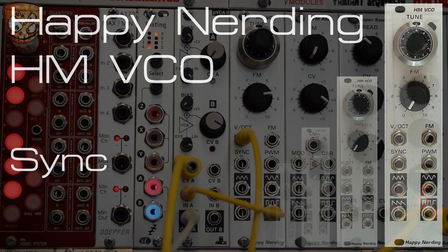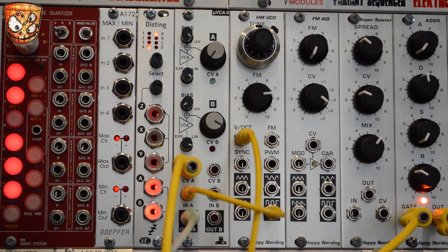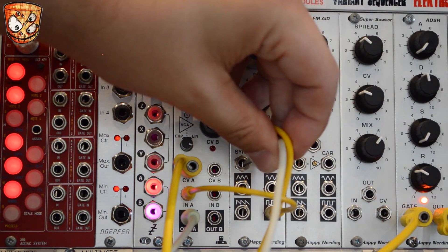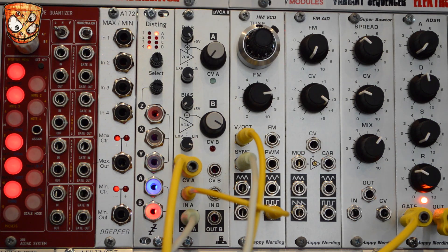Here's an arpeggio pattern playing into the oscillator and I've got the oscillator's square output going into a VCA which is currently wide open with no modulation. Here's taking a second oscillator into the sync input and changing its tuning. We get these really nice sync sounds.